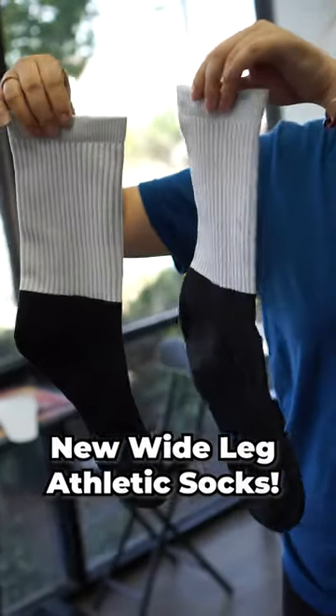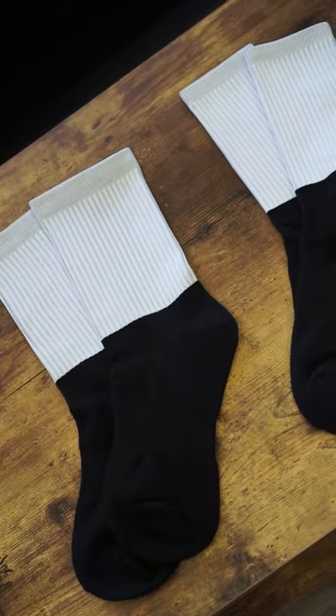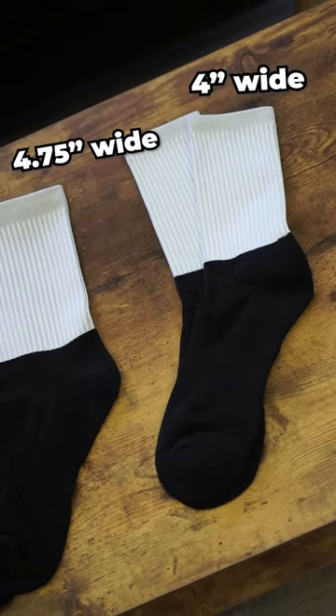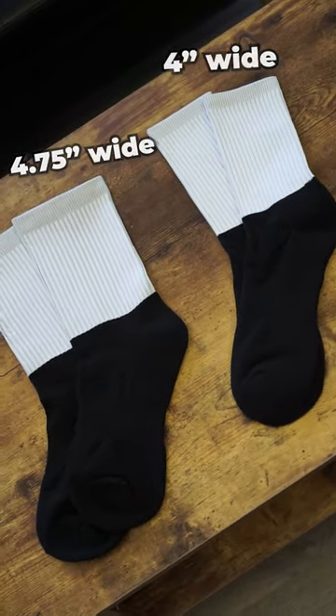Our new wide leg athletic socks are finally here. This version of our popular athletic line provides more space around the ankles, as they're 4.75 inches wide compared to 4 inches on the normal athletic socks.